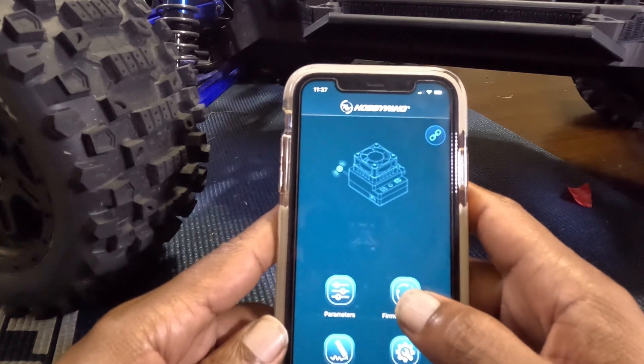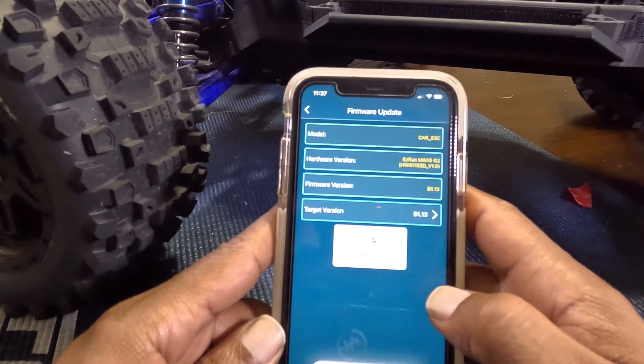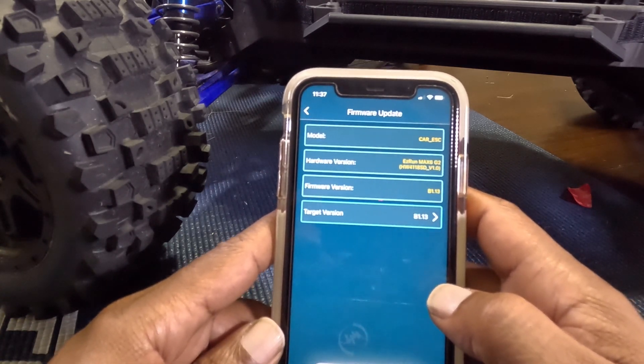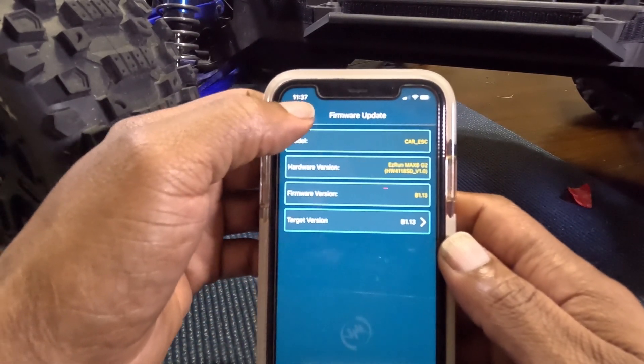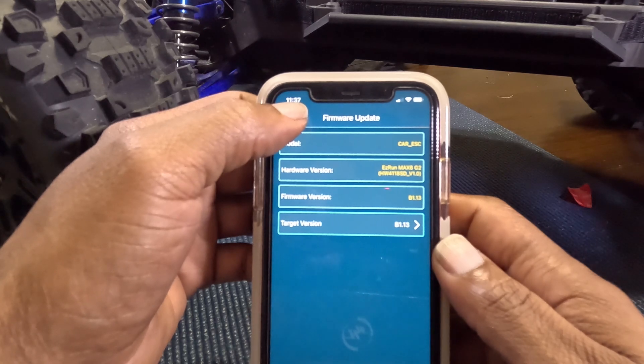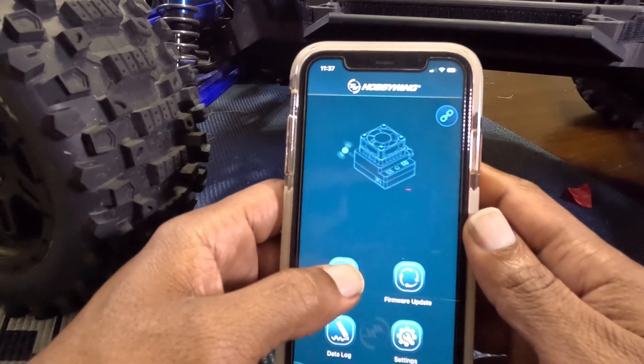You can check for firmware updates — it's up to date. Head back, then go check your parameters.